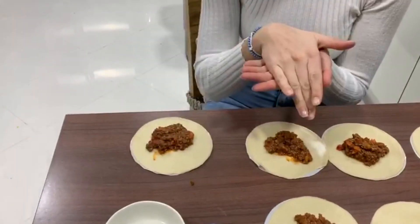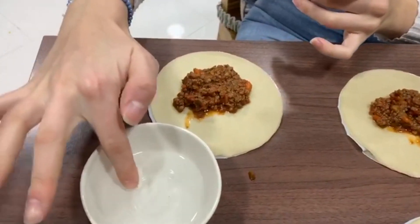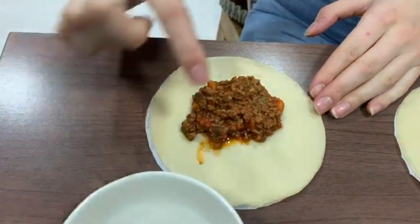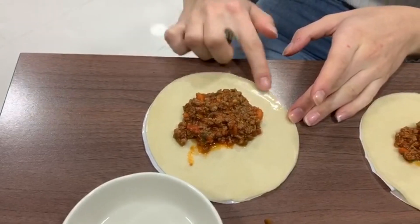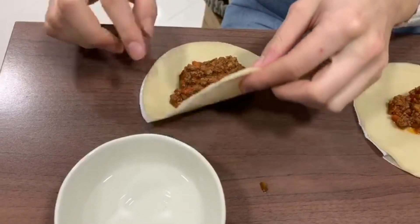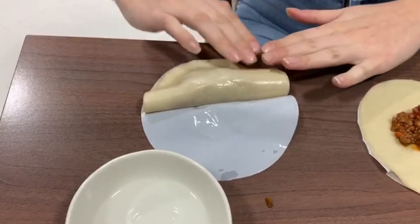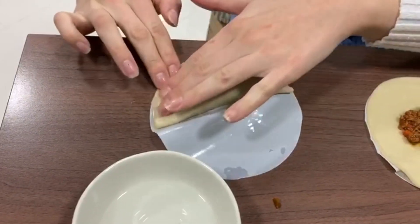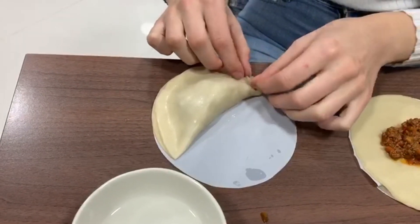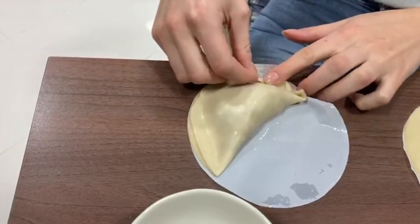To fold the empanadillas, we need a little bit of water. Take your finger, dip it in the water, and run it along half the edge of the dough — we just want to make it slightly wet so it sticks together. You have to do it quickly because otherwise it'll dry. Then you fold it over like that, make sure it sticks together, mash the edges around, bend it over, and press to make sure it closes properly.